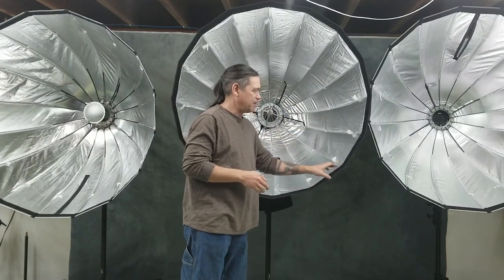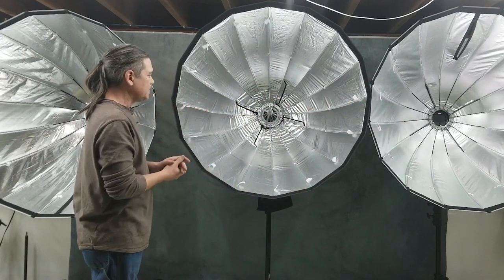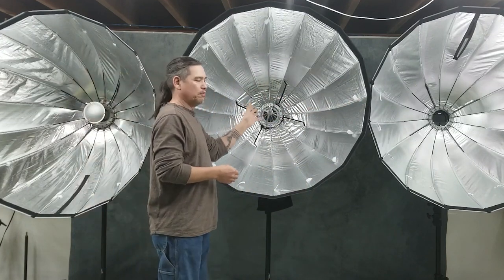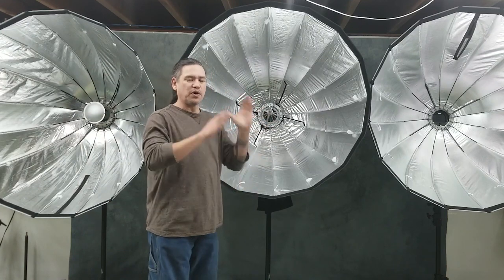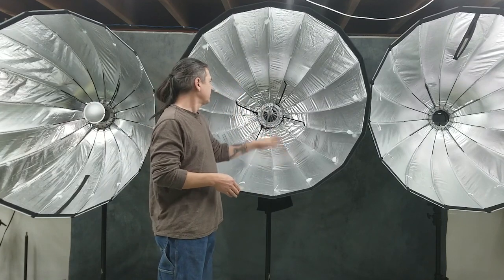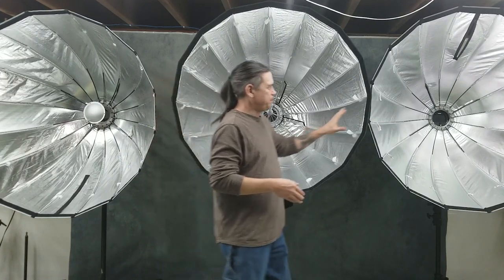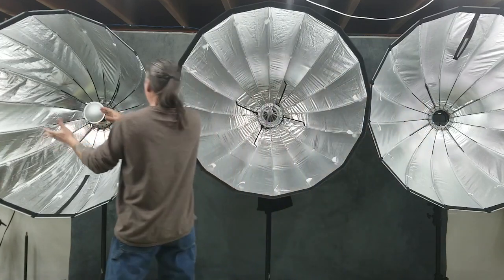That's one great thing about these boxes here. These are deep parabolic-styled octas, therefore they are made to throw light a further distance than a standard octa. No matter which one you pick, the light quality is pretty much going to be identical through all three of these.